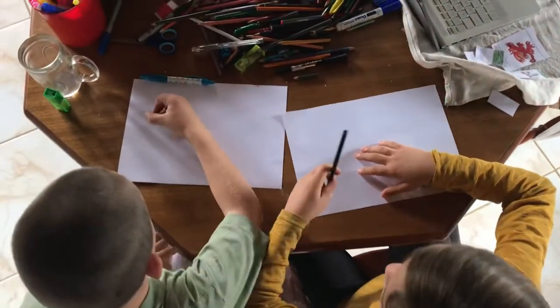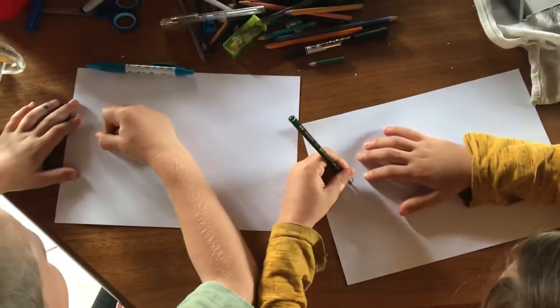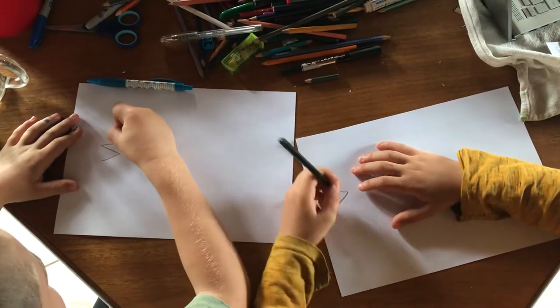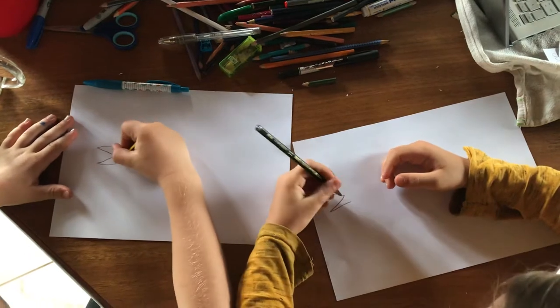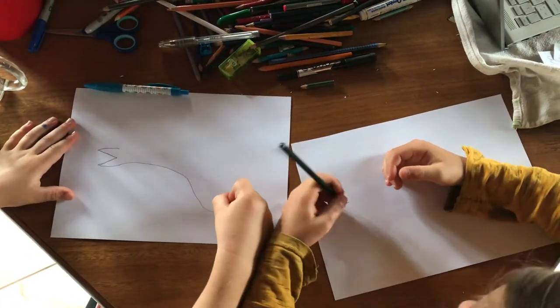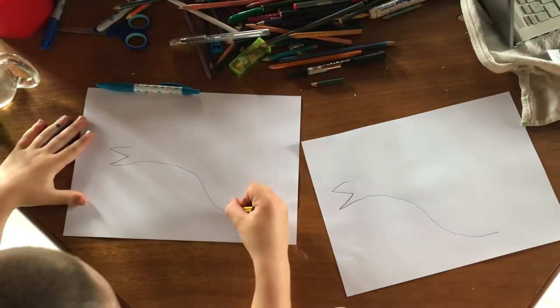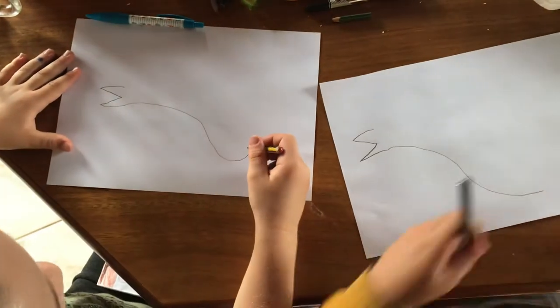First we draw a V — like a sideways V. We do a curve, a curve. Then we curve at the bottom. Next we go zoom, next line, like this. Then we curve up.